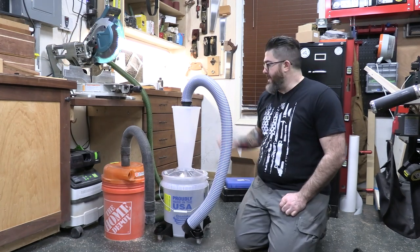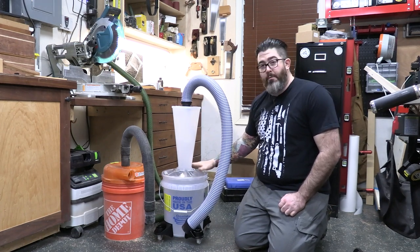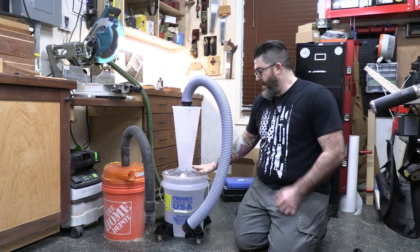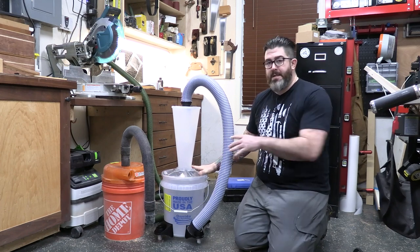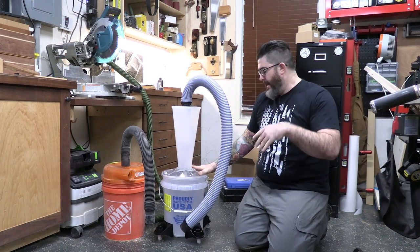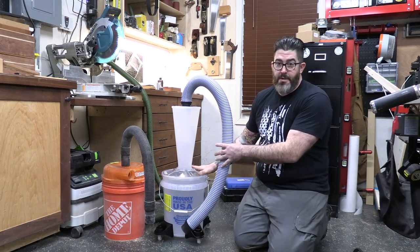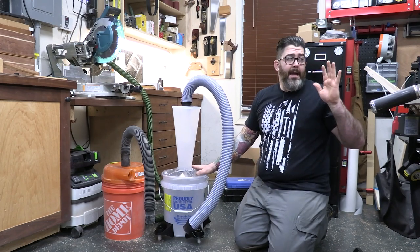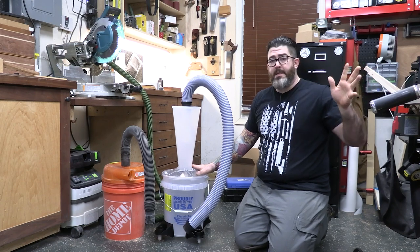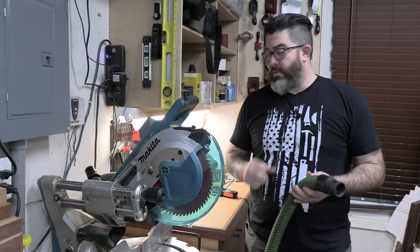The Dust Deputy 2.5 is a little bigger, and it's nice because it comes with wheels so I can roll it around the shop. One thing they mention, which can be a problem for these cyclones, is they can get very tippy. They actually include hardware so you can tether it to your shop vac, and they have a couple of recommendations in the instructions for carts you can build.